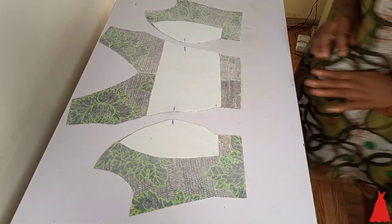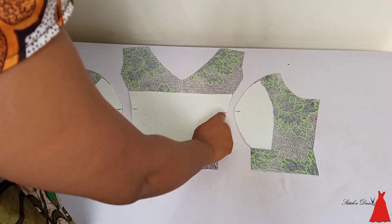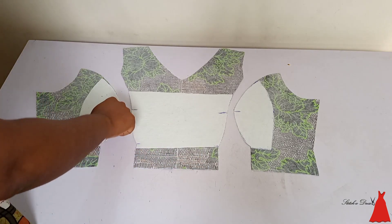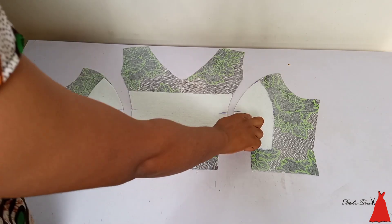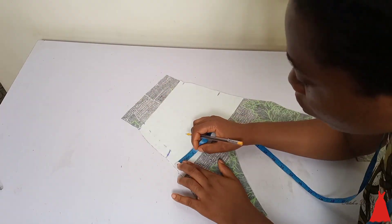This is what we have going on here. That point is my underbust point, and that point is my nipple point. You want to make sure you highlight it either with your pencil, your biro, or your tailor's chalk. So: nipple point and underbust point.